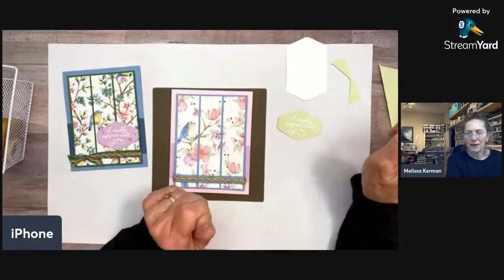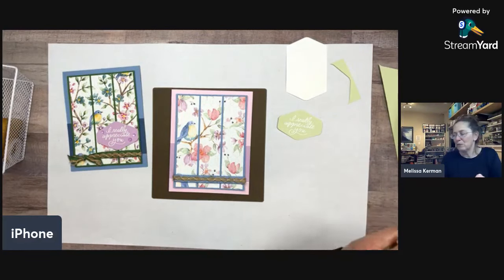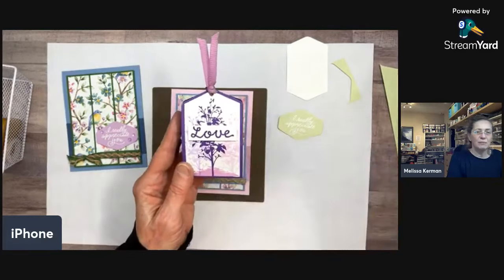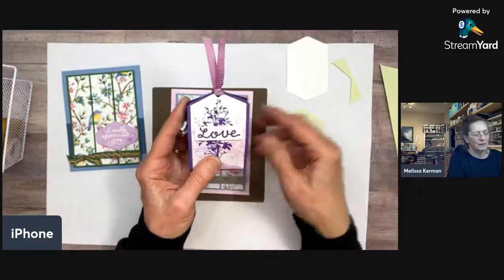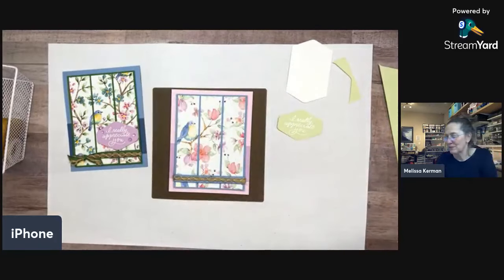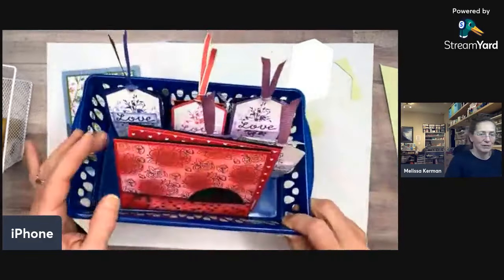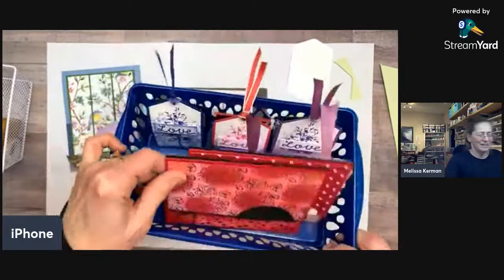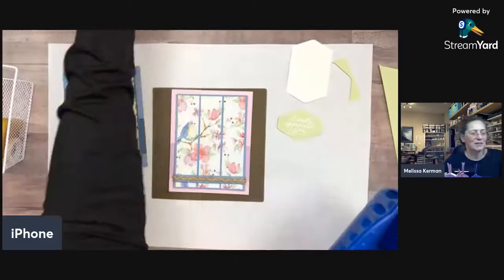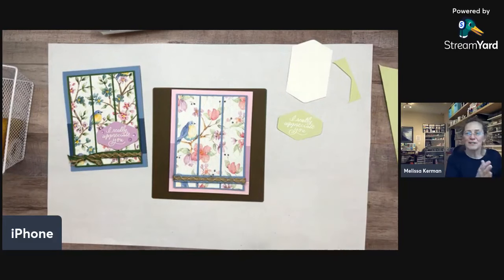I mentioned earlier that I had a team meeting this week and we made a treat pouch using this same sliding-through-the-punch method — the outside wrapper is made by sliding it through the punch but really long and scored. We made a whole bucket of them. They're really fun to make and I used a sentiment from the Heartfelt Hellos set for Valentine's Day thinking. It's going to be right around the corner!